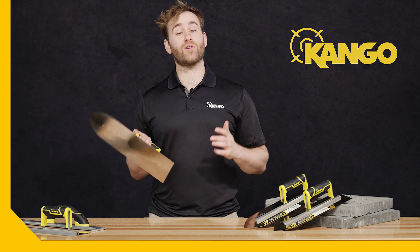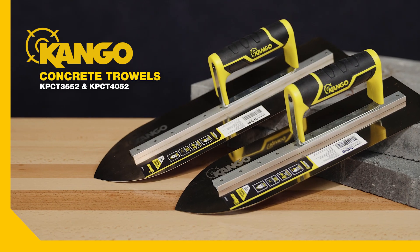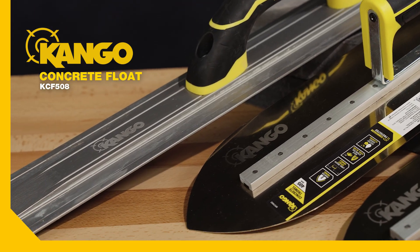Check out the new and improved Kango Concrete Trowels that have just hit Bunnings aisles. The trowels are available in 355mm and 405mm lengths, and there's also a 510mm float as part of this range.